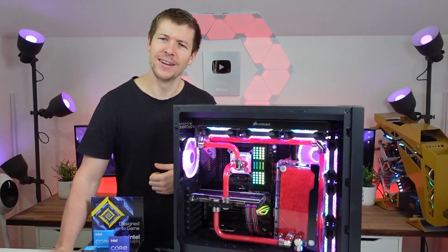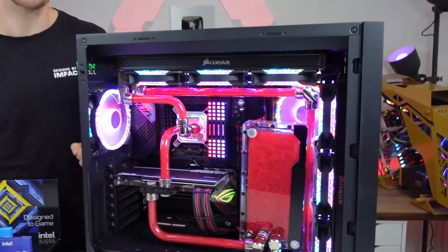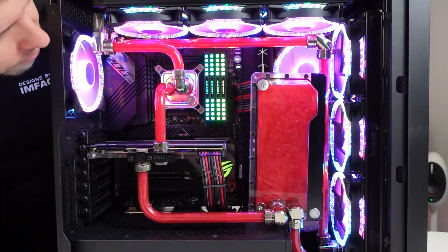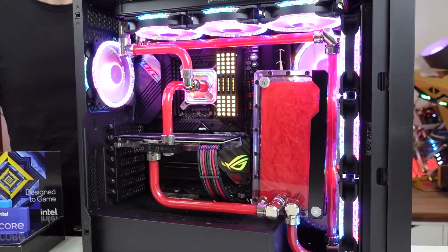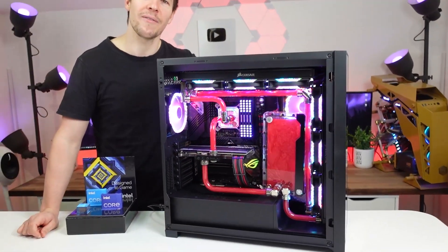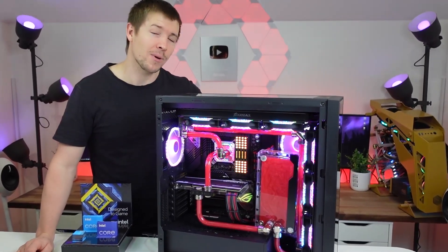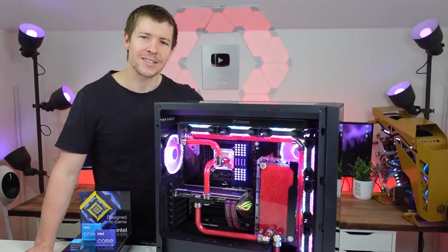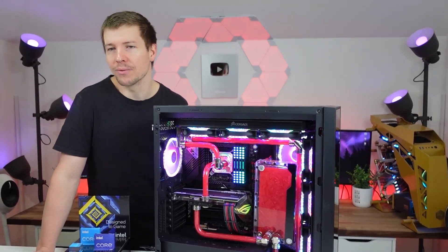Get them done, pull them apart, on to the next project and we keep on grinding — that's how it works. All of the water cooling gear inside is from EK water blocks, and we've got Corsair RGB Dominator Platinum RAM. That's pretty much it for this system — a nice simple one that we got done for the launch of 11th gen CPUs. Normally it takes us about a solid week to get a PC done, but this one doesn't have much customization.